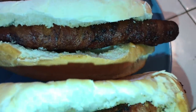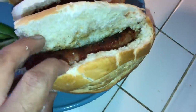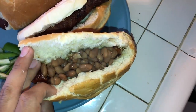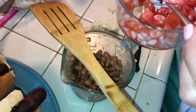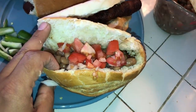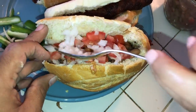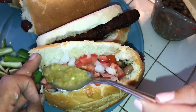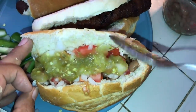We now have the hot dogs fully cooked through with the bacon, sitting in the bolillo. What you're gonna do is take some beans and add them in there like so, then add some tomatoes, followed by onions, then some chunky salsa verde — tomatillo or jalapeño, whatever you want to call it — like so. And look at that!